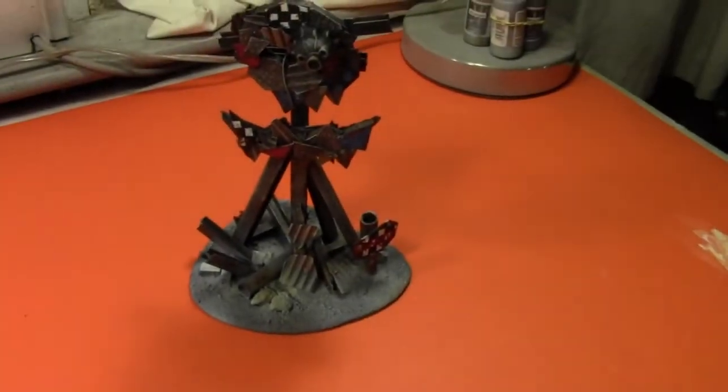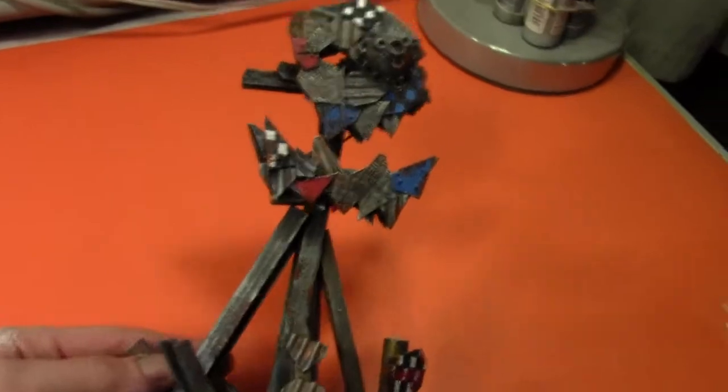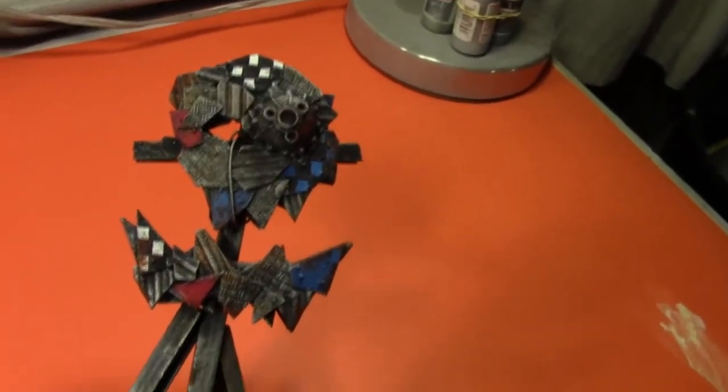Hi everyone, welcome to another Greenleaf Terrain Studio update. I have almost finished painting this Orc Idol for Mini Wargaming Dave's 40k Rejects. We have a wog on that side, got some resting on there. I'm just going to come back with my airbrush and dust it up a little bit more.